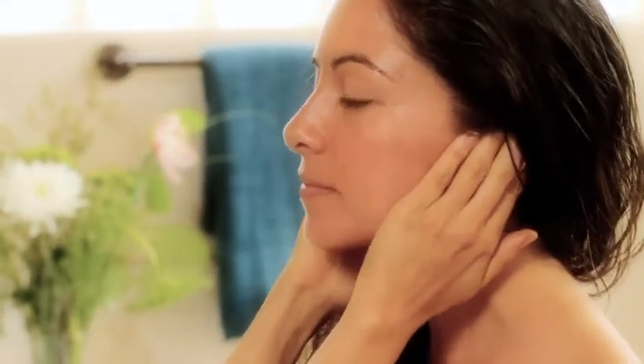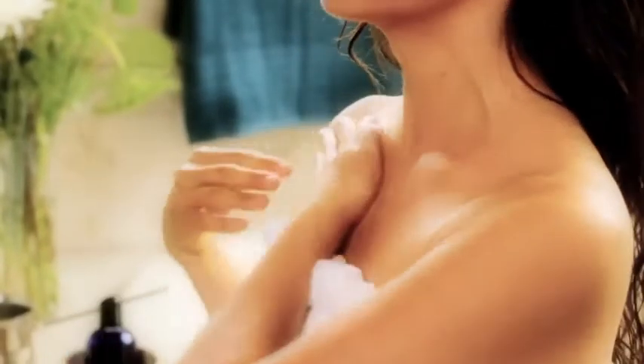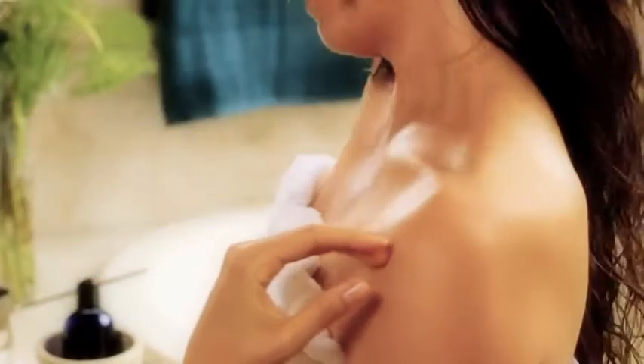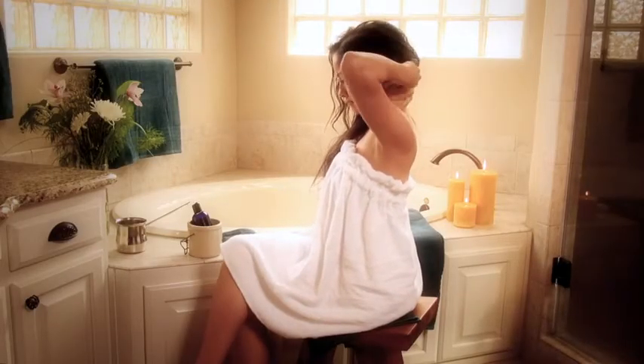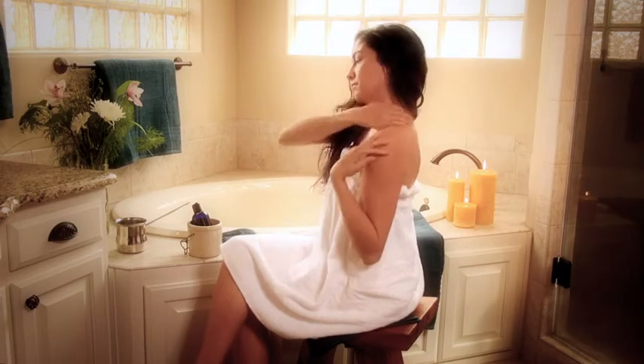Pay special attention to your ears, massaging the whole outer ear and then placing a small amount of oil on your small finger to massage the ear canal. Use long strokes to massage the front of the neck and the collarbone, then the back of the neck and upper shoulders. Firm long strokes help move lymph to drain toxins, give attention to the length of the muscles, and provide the most grounding touch for the body.